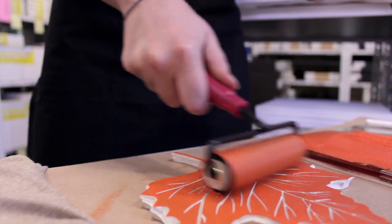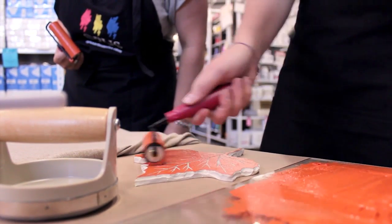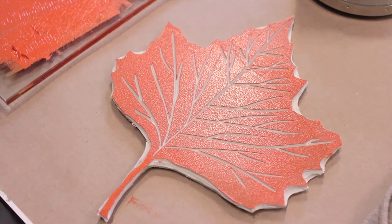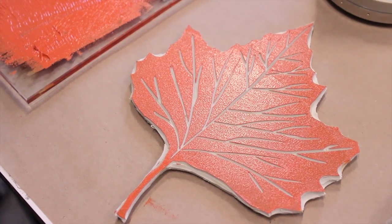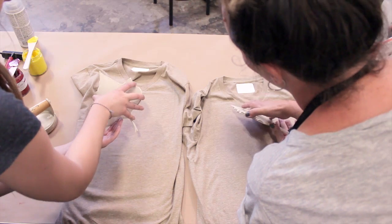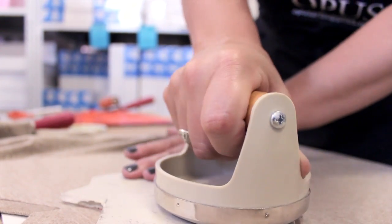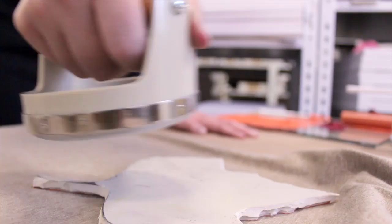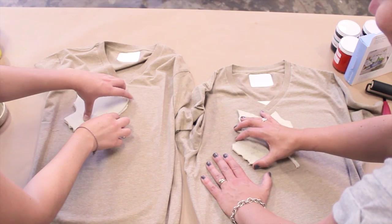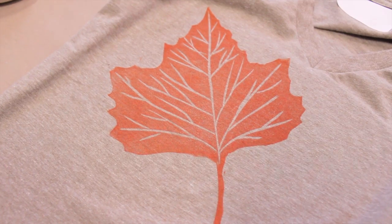You can print on pretty much any flat-weave fabric like linen or canvas. Another really fun idea is to print onto artist-quality paper, frame it up, and hang it on your wall. Go ahead and place your block onto the t-shirt. Again, nice even firm pressure — make sure you get the edges really well. Ready? One, two, three. Looks good. Love it!